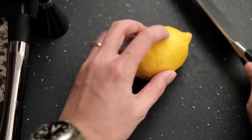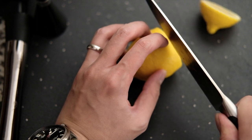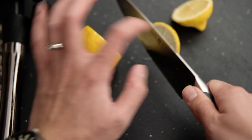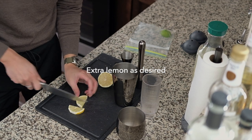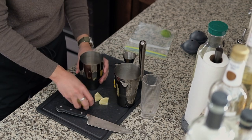Get a fresh lemon and cut a thin slice for your garnish later. If you are like me and like a stronger lemon flavor, cut a few extra pieces and use a muddler to squeeze out the juice.